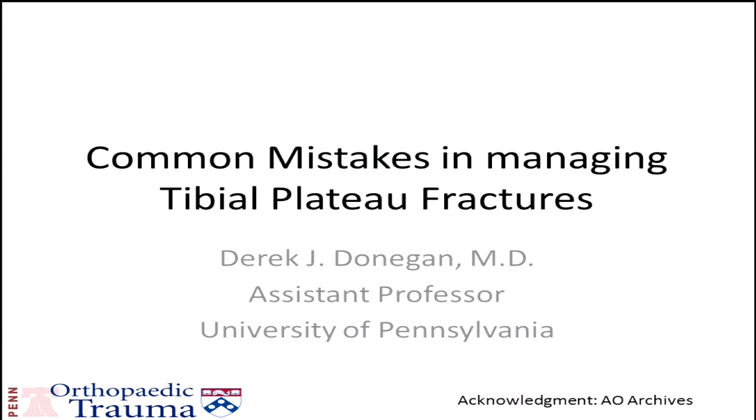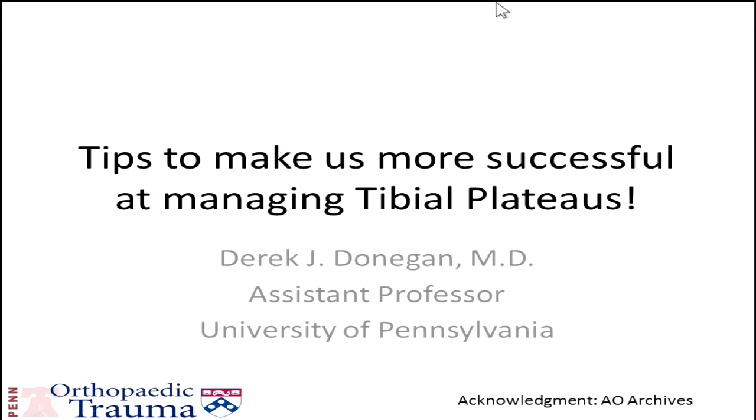Thanks for having me here today. It's always a pleasure to be here. They asked me to talk about common mistakes in managing tibial plateau fractures. I think it's a little early to be that negative, so let's talk about some tips or things that maybe can make us a little bit more successful in managing tibial plateau fractures.